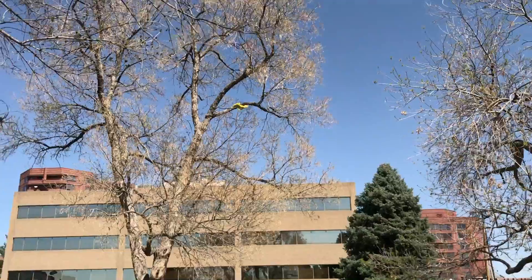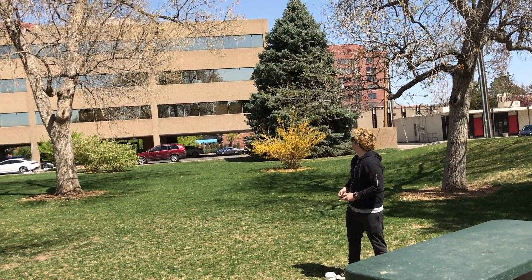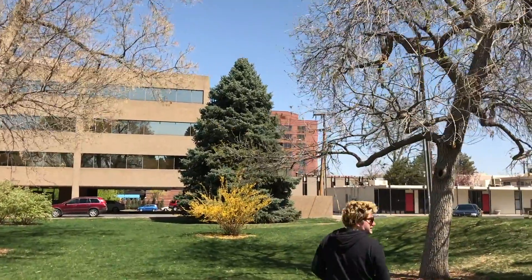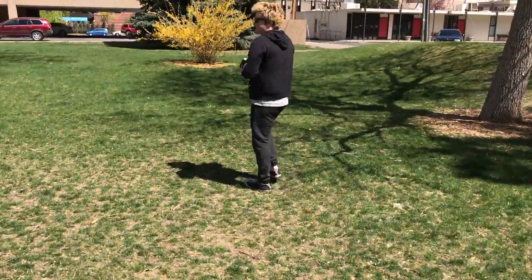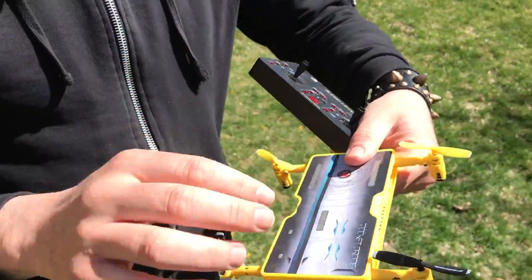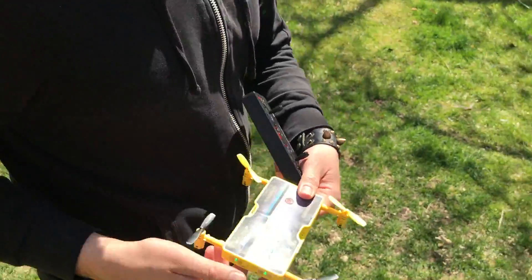Ah, there we go. Nope, nope — it's getting away. It's not stopping, it's not stopping. Not our best go, but we'll give it another shot. As you can see, the G-forces were not affected, so we are good.